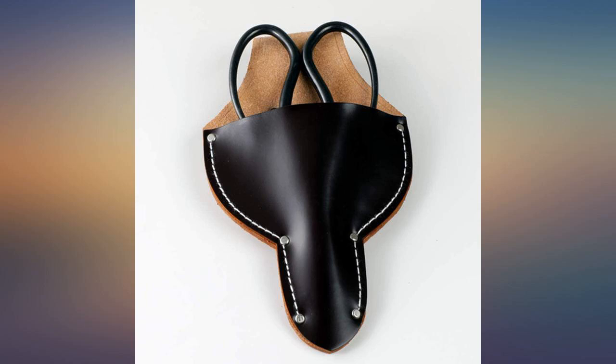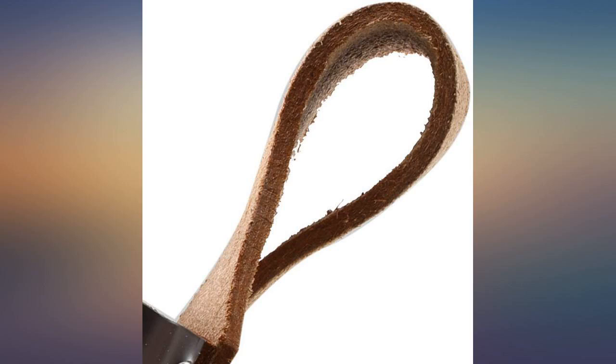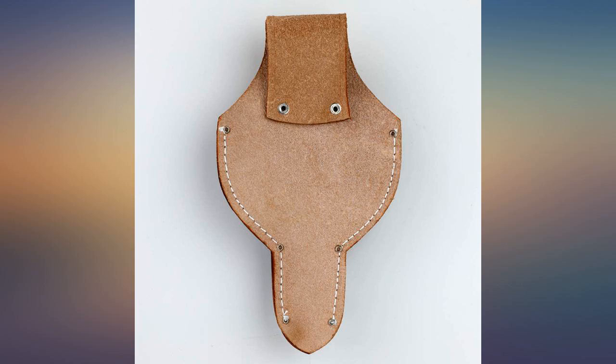I did not expect this sheath to be real leather, but it is. Held together on the sides only with stitching and 4 rivets. The sheath is open at the bottom but does not gap, and because of the structure of the scissors, there's no chance of it sliding around. As best I can tell, this is to allow air for your scissors to dry out if you holster them wet.